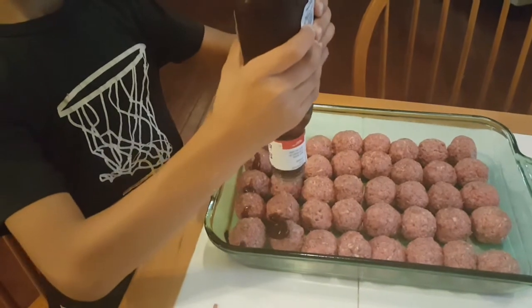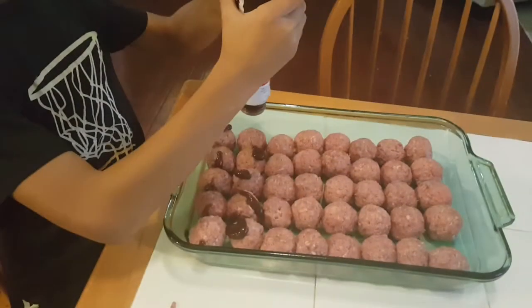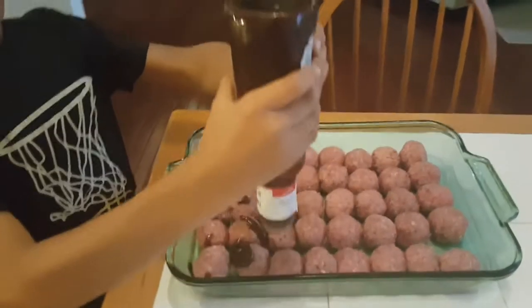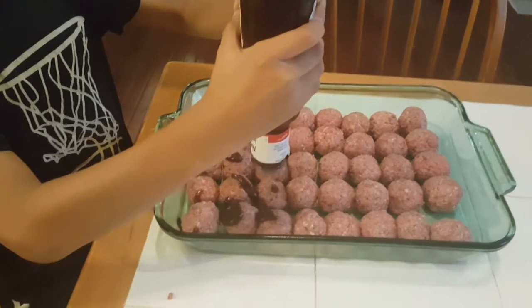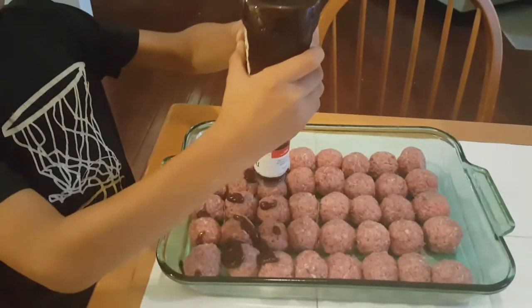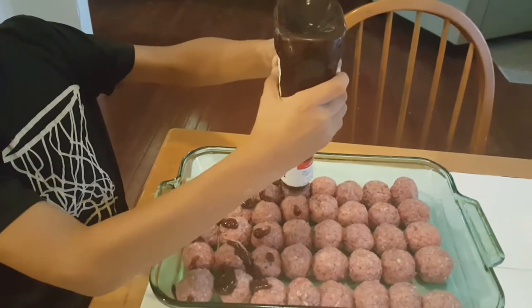What should you turn your oven on to preheat it? 375. 375 to preheat it. We're about to put them in the oven now on 375 for about 45 minutes to an hour.